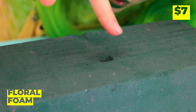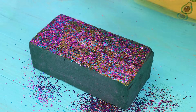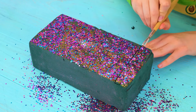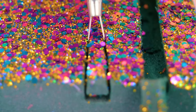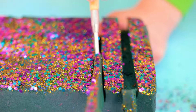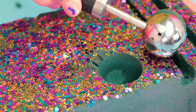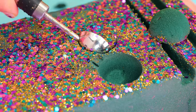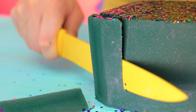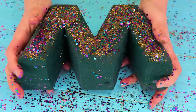Ooh, floral foam — it really leaves an impression. Let's add some glitter on top and then cut out some slices. They slide right out too. Why not also make a few scoops? While we're at it, I'd like a corner piece. Wow, you've made an M!